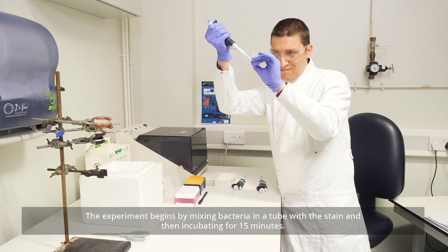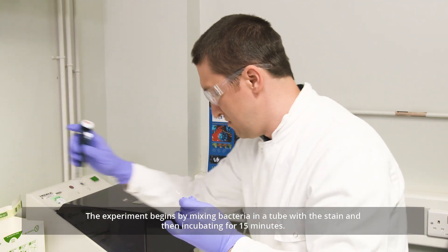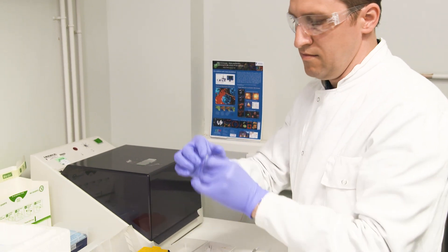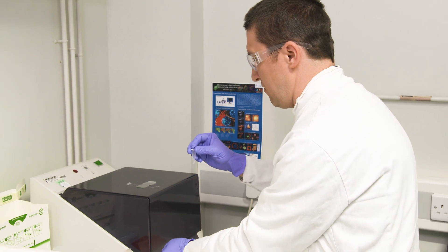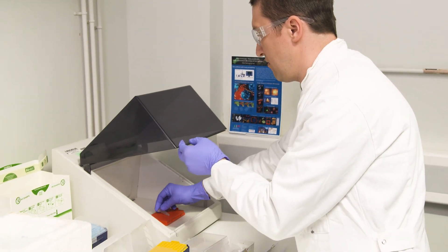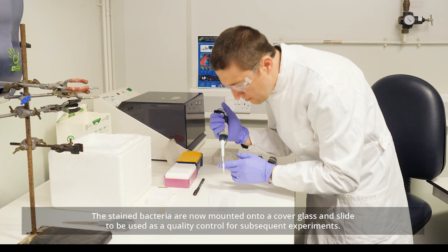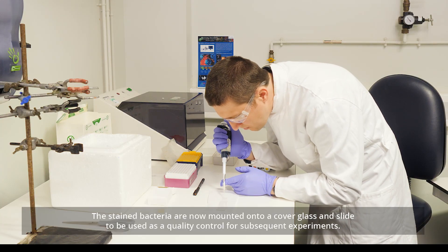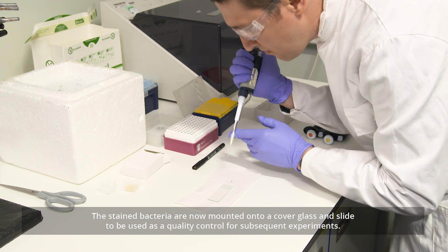The experiment begins by mixing bacteria in a tube with the stain and then incubating for 15 minutes. The stained bacteria are now mounted onto a cover glass and slide to be used as a quality control for subsequent experiments.